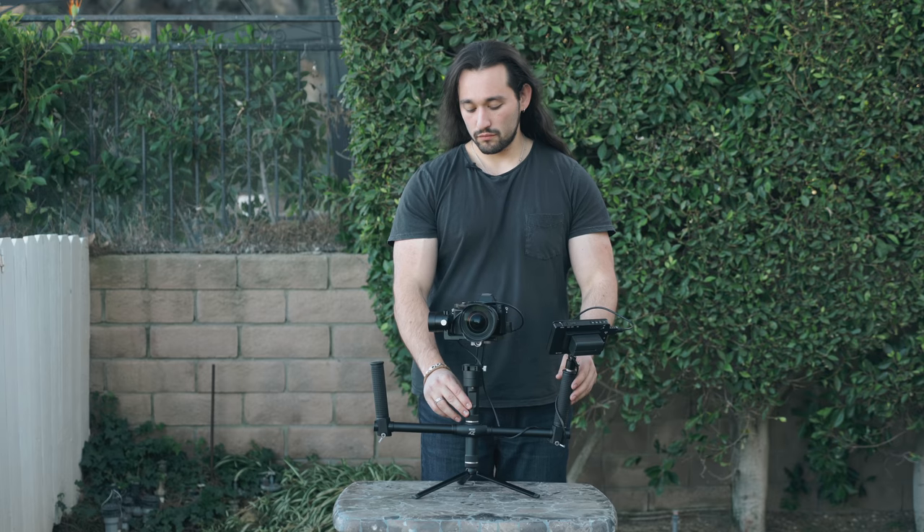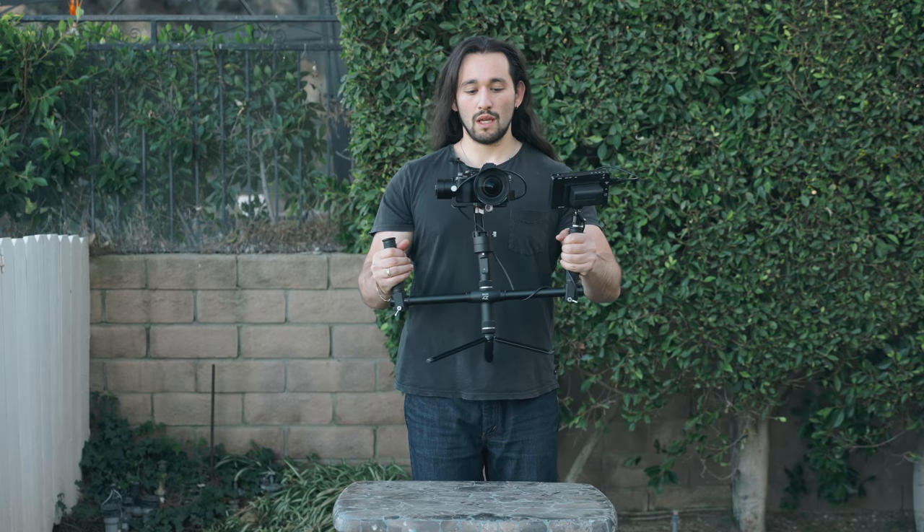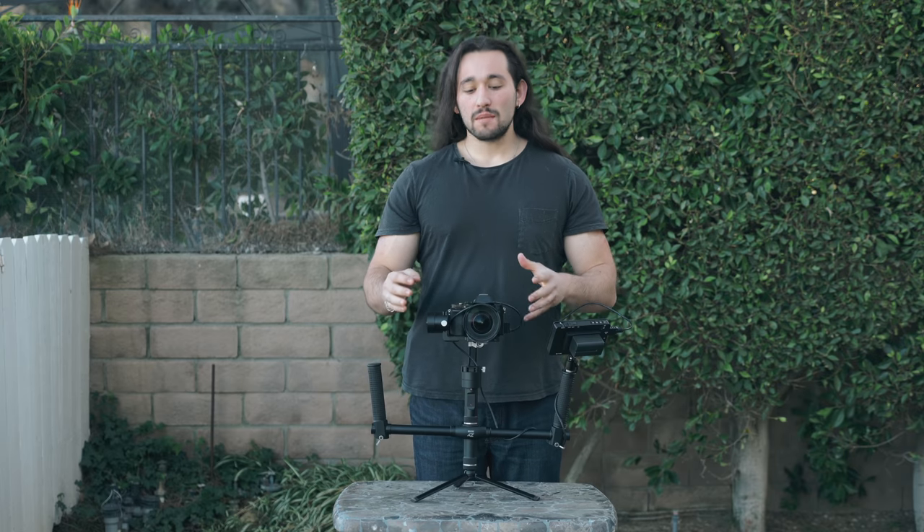Now let's turn on the gimbal and test it out. Now you have a complete rig ready to shoot. Sometimes I like to add some microphones and lights onto this rig as well — simply use the same process that we used when mounting the monitor. Well guys, that is the dual handle system for the crane version one and version two. If you're interested in this product go ahead and check out the link in the description box below. Don't forget to give this video a big like, share it with your friends, and subscribe to my channel with notifications on. I can't wait to see what you create. Bye-bye.